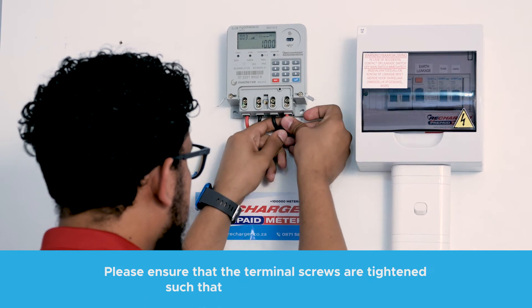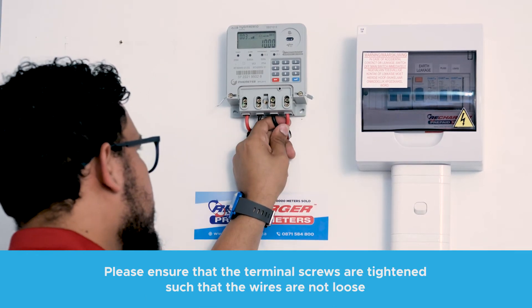Connect the load to the meter, ensuring that terminal 3 is neutral and terminal 4 is live.